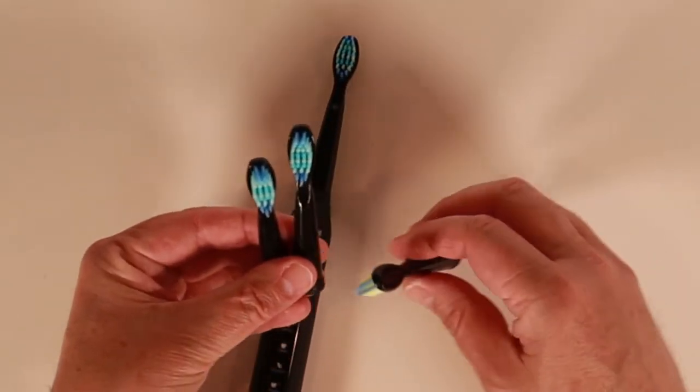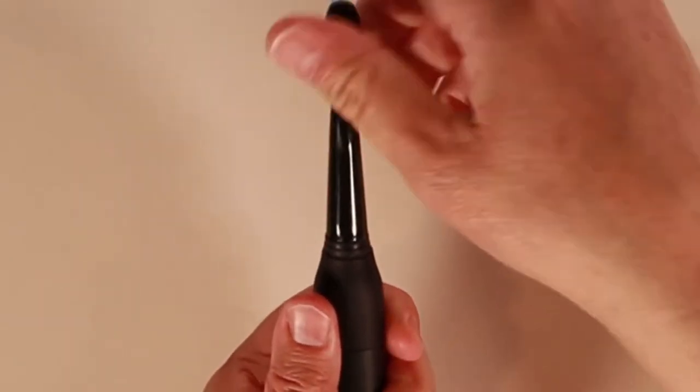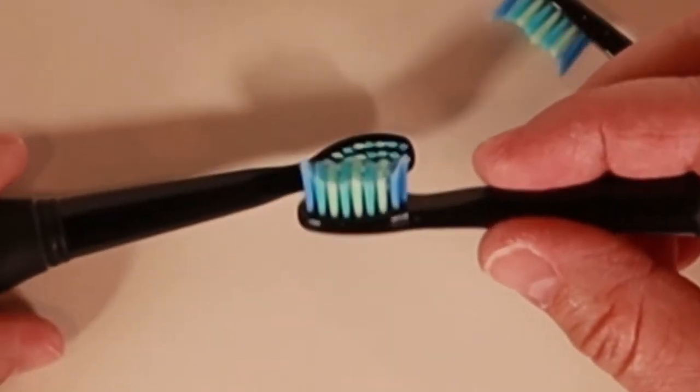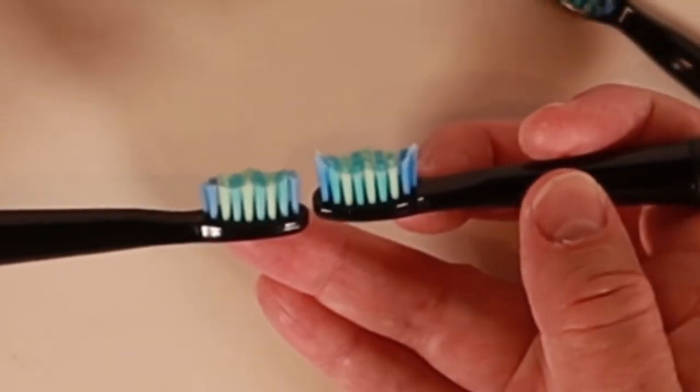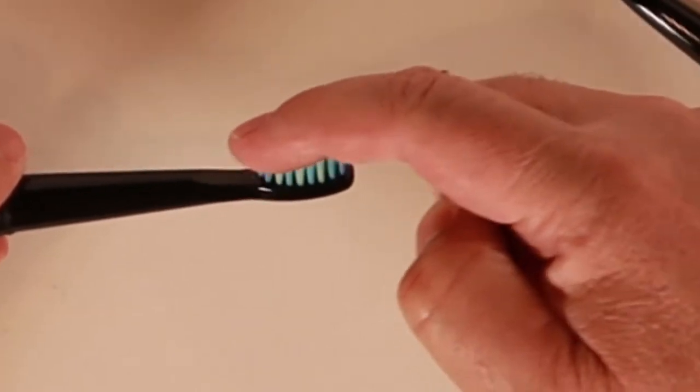The toothbrush came with four removable brush heads: three soft bristle and one hard bristle. Changing brush heads is very easy — you just line up the lines on the brush head and the toothbrush and pull up on the brush head. I recommend you use the soft bristle heads. I also modified my soft bristle head because the long bristles on the ends were jabbing into my gums, so I trimmed them down with a pair of scissors. The toothbrush was a bit more comfortable for me after that.